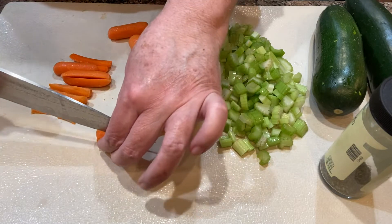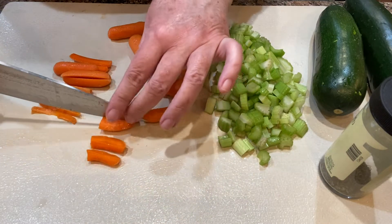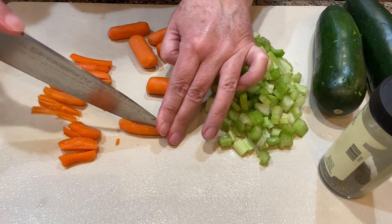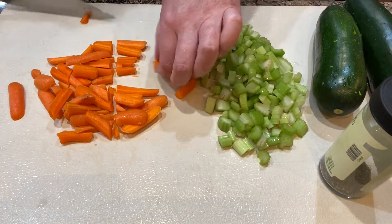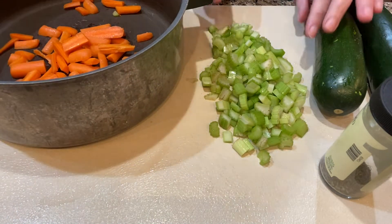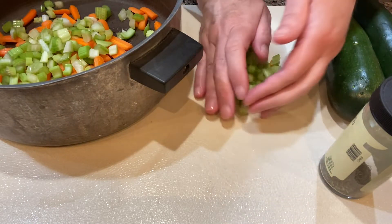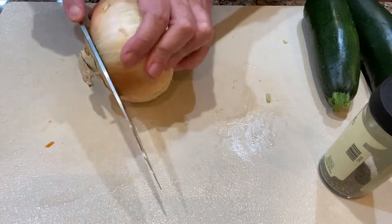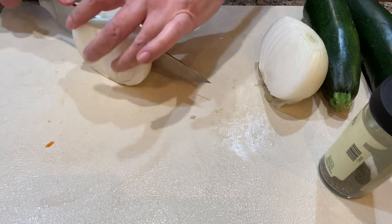First I'm cutting up some celery and carrots — a handful of carrots in a julienne-type slice. Cut them however you'd like and use as many or as little as you'd like. I put the celery and carrots into a large pot with some olive oil and started cooking those on low to medium heat.